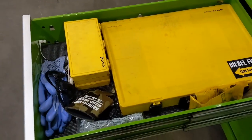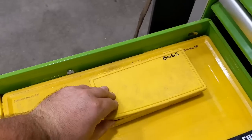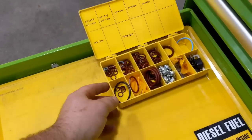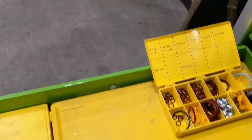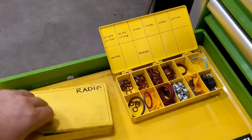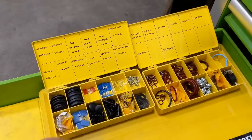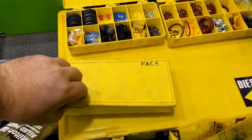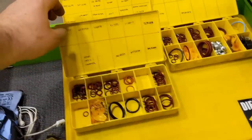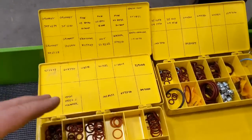This is my electrical drawer for CAT fittings. I draw up fittings — this is O-ring boss — I just have a variety of o-rings that I use often at work so I don't have to wait on an order from the warehouse. Got some stuff for radios, miscellaneous fuses, and O-ring face. I also have a smaller breakout kit here.